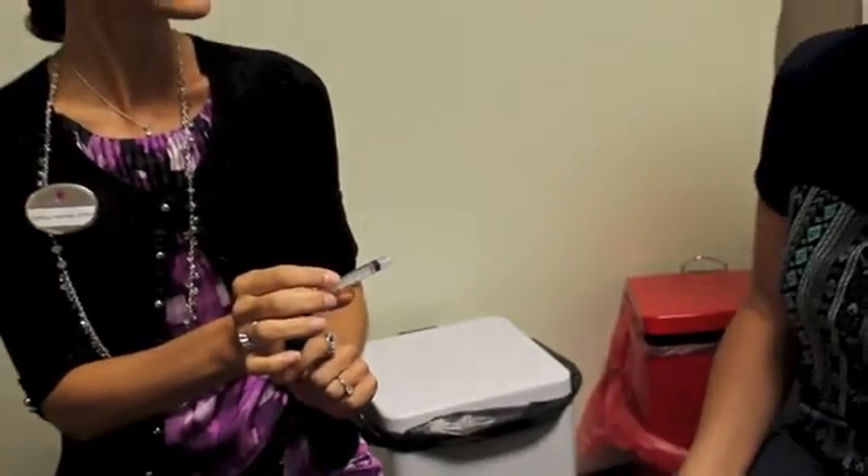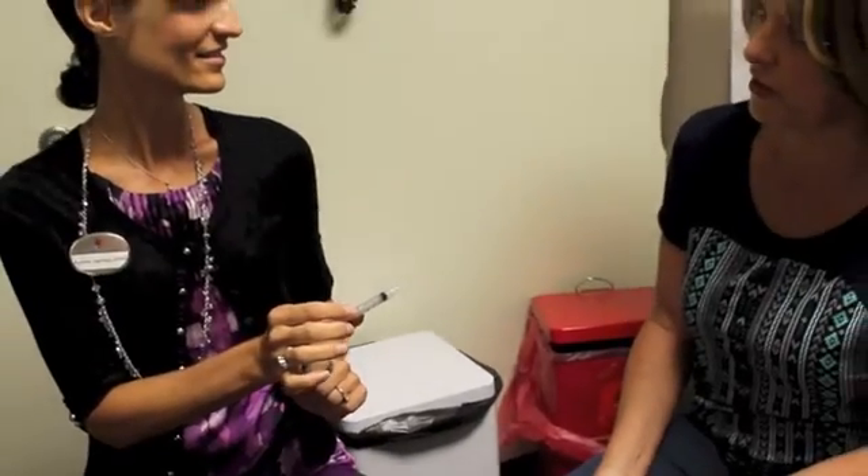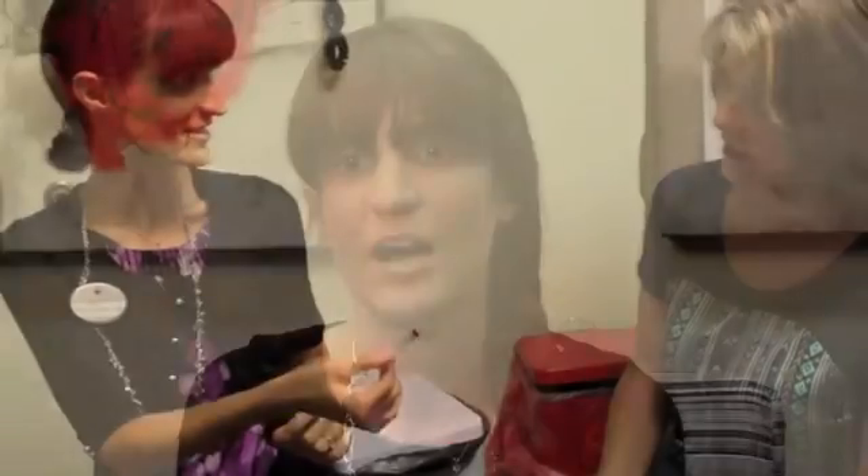A very common question is, does it hurt? We use very fine needles — they're only one click above an acupuncture needle — so there's a little prick, but it's not particularly painful. If you do have a needle phobia and you're concerned about that, we can consider giving you some medication to decrease that anxiety.